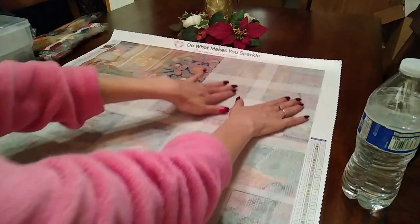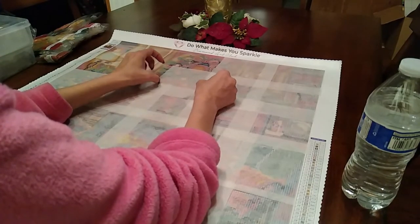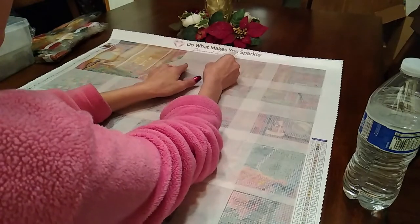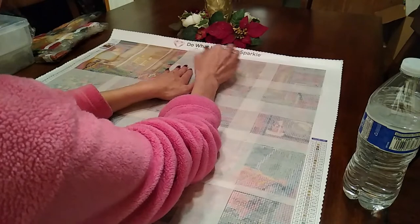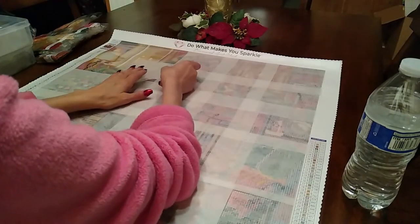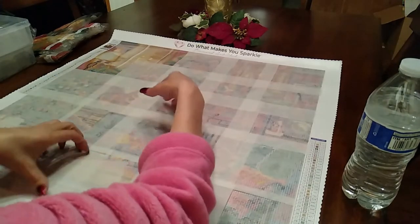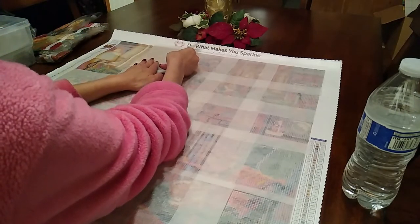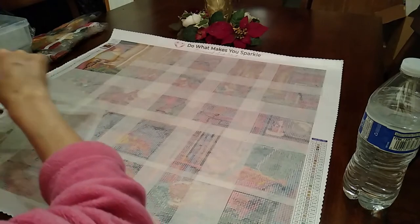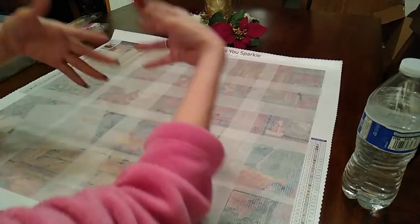Don't expect a big giveaway — these are just little small things, a small gesture, kind of like an advent calendar. That's what we're doing: an advent calendar theme for this collaboration. We're just doing something small between the two of us. Definitely keep an eye out for both her videos and mine for a chance to win. It's our way of saying thank you for watching and Merry Christmas — or whatever you celebrate — just our little way of giving back.